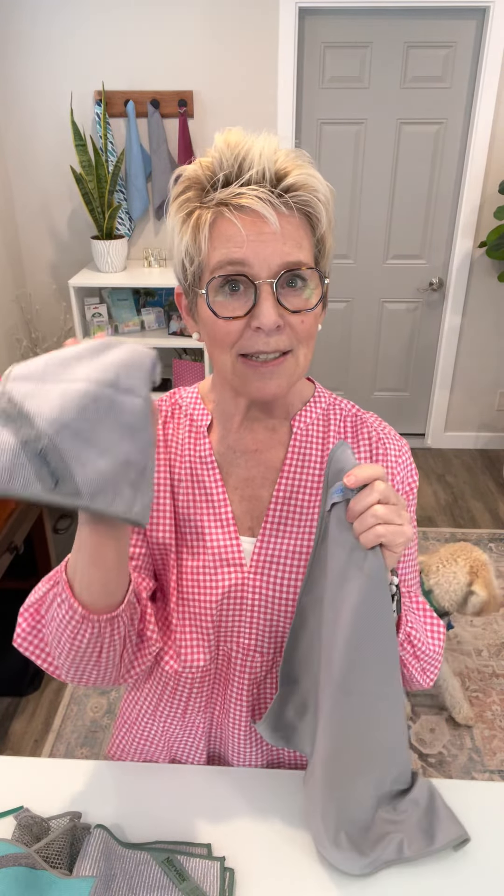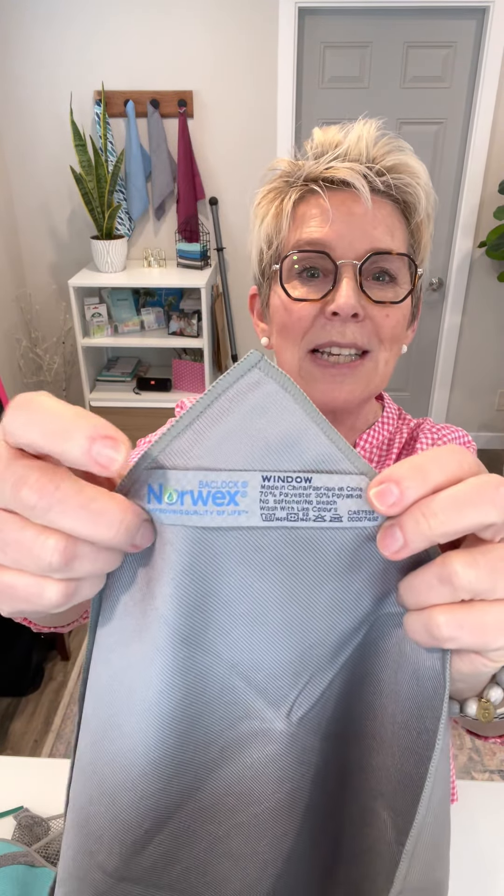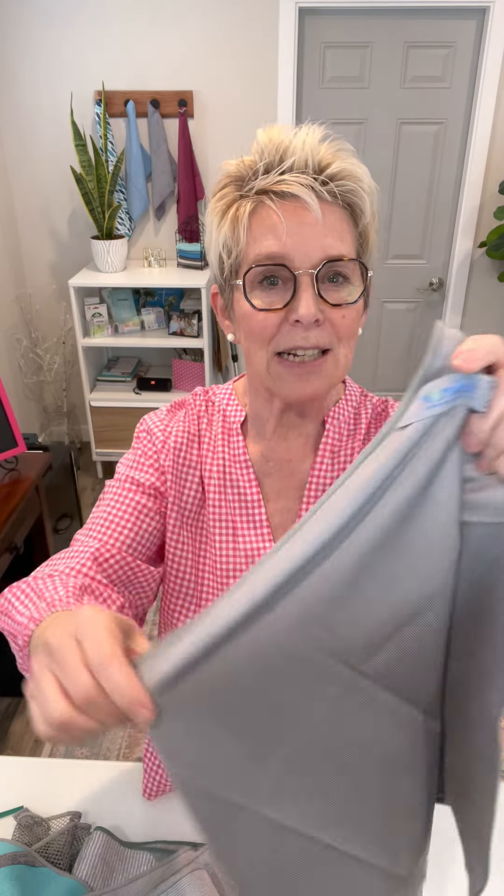We also have a window cloth and these are amazing. Get rid of your paper towel and use the window cloth to clean your windows. I use the Enviro cloth and my window cloth as a set — the Enviro cloth gets off the dirt and the window cloth shines it all up. Makes everything sparkle. It says window on the cloth, it also says Baclock on it. No streaks, nothing stuck on your windows at all.